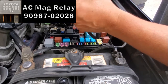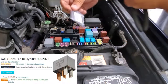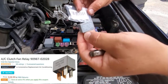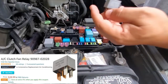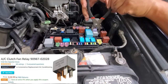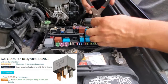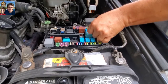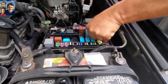I called the Toyota dealer and they said this little relay costs $110 — I just about fell backwards. I'll put the description and link in the description; I got it from Amazon to save you some money. So we're going to extract this relay and put the new one in its place — just like that, simple.